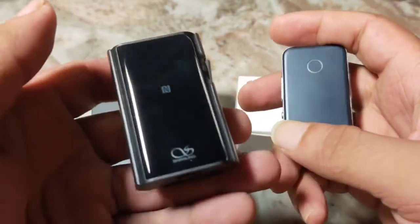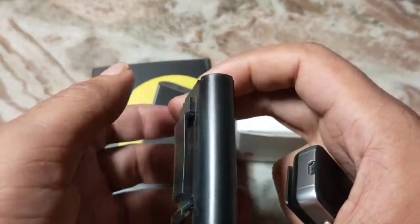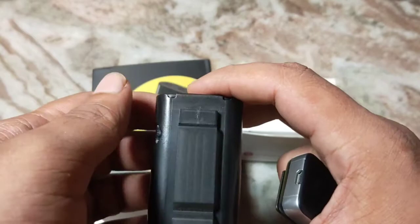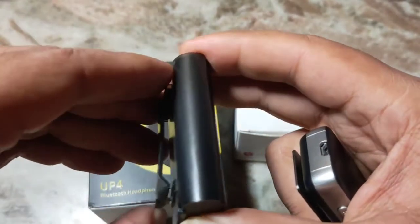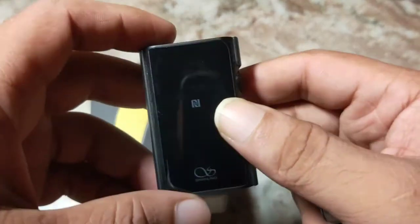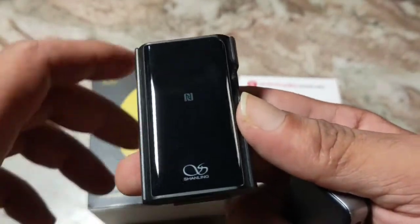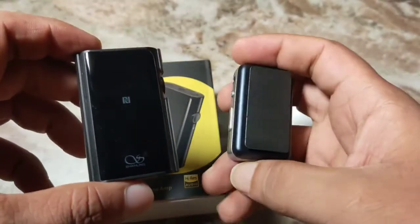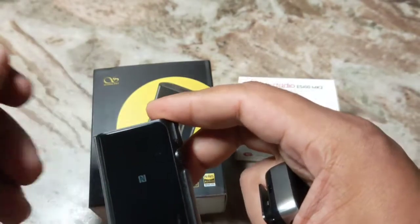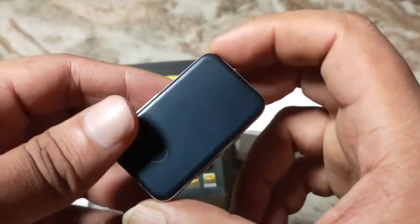The ES100 Mark II is around 20 grams and the Shanling is heavier, maybe 35–40 grams. Maybe the extra weight is coming from the case too, and the case is a nice addition to the package — I really find that to be very useful because it protects the device from scratches. The back is made out of glass, and the case is fairly useful when you are using it outside.